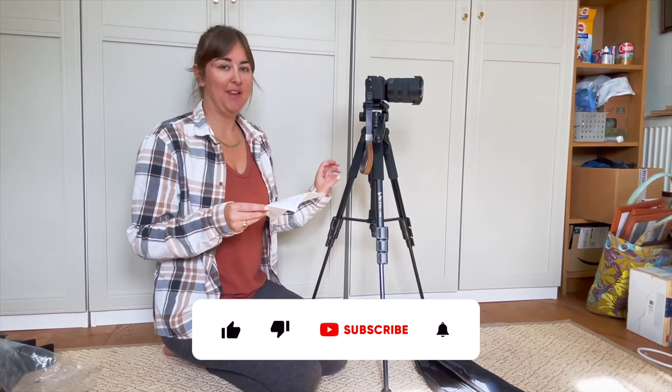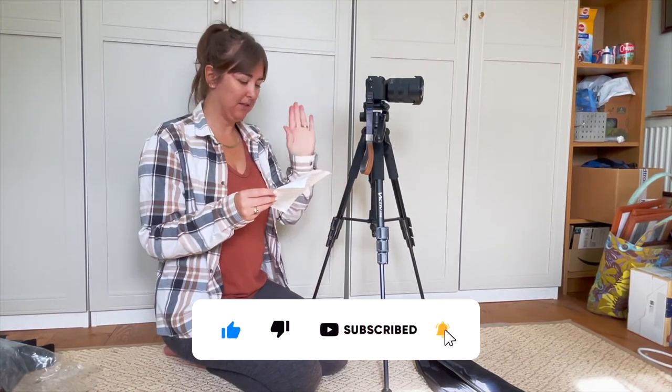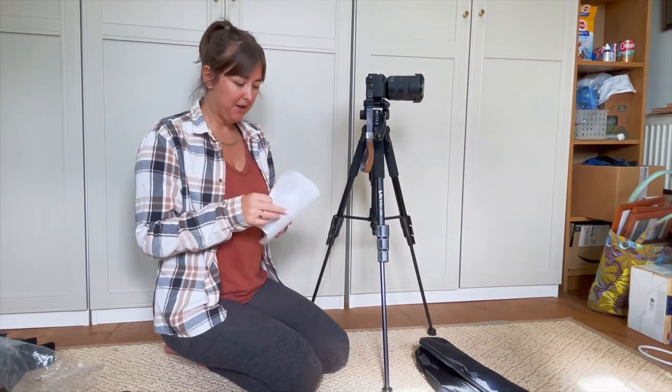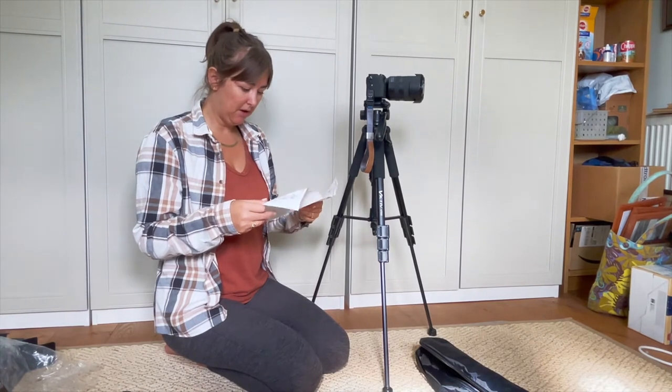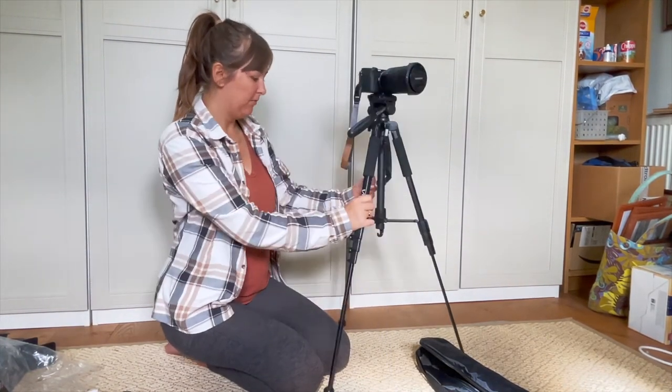I just worry that this one might be a little bit heavy. I'm going to try it in my bag and see, and also see if it will fit in the side pocket of my new backpack. I'll leave it linked up here - I bought a new backpack for travelling. But yeah, I think this is good honestly. I mean, obviously I'm going to try it out over the next couple of weeks and we'll see. But first impressions - really happy with it.